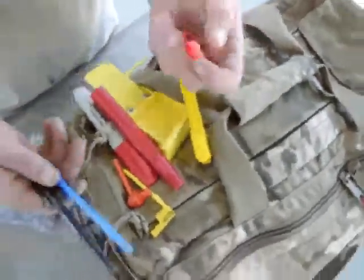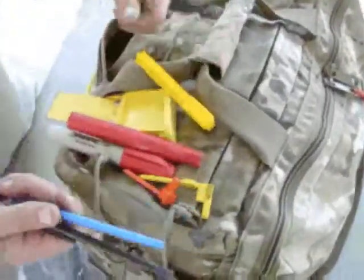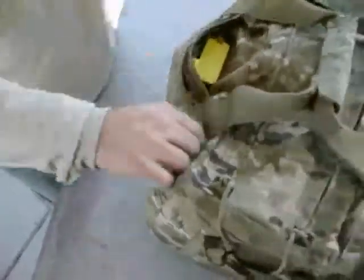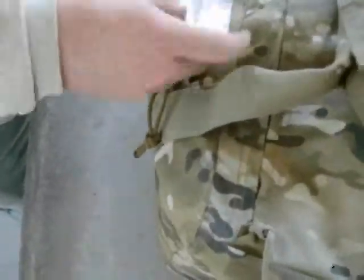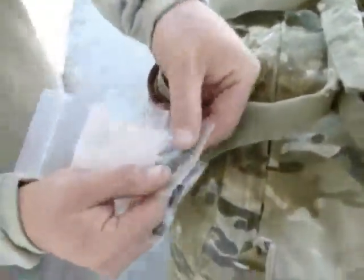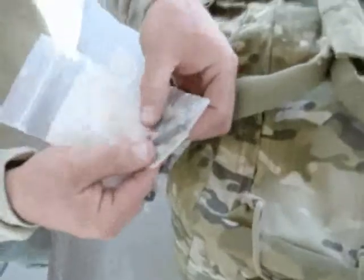Just a couple more of these little chamber flags to give to other people if they don't have one — just a little slip pocket. For the most part I keep a couple of spare screws for my holsters, and a rebuild kit for my AR bolt: gas rings, extractor, extractor spring.